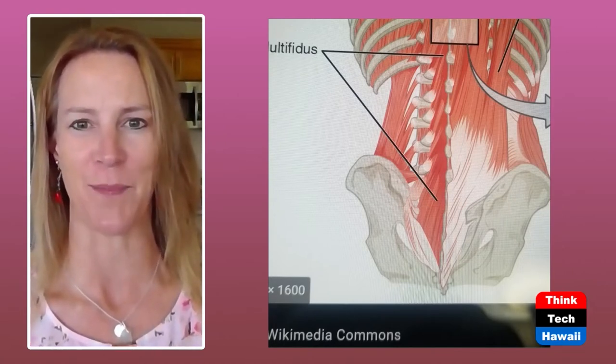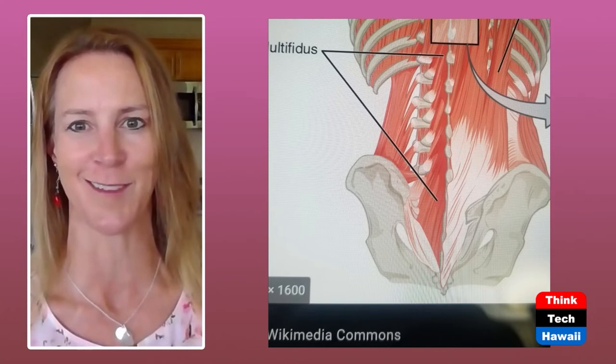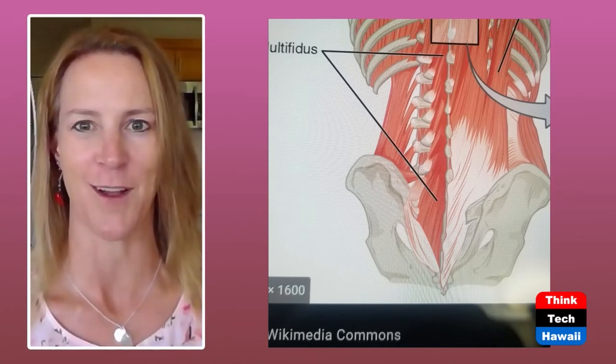That's your transverse abdominus; the multifidus muscles are the deepest segmental final stabilizing muscles. Those two critical muscles are what you need to get out of back pain for good. It may seem hard to believe it could be that simple, but it is. I call it the hardest, easiest exercise — easy to think 'pull my belly button in,' but sometimes hard to actually activate those muscles. If you've had back pain for five, ten, or 35 years, you need to retrain these muscles.